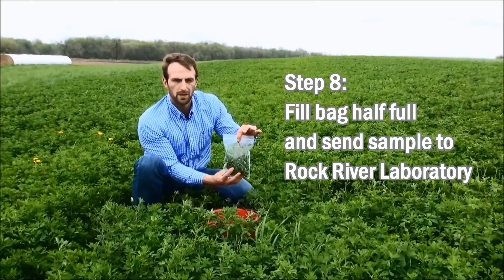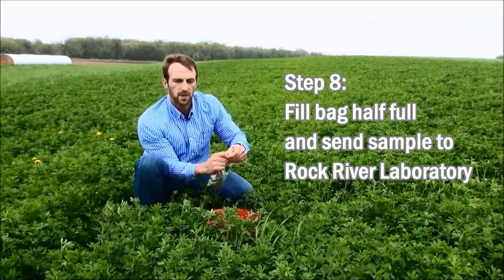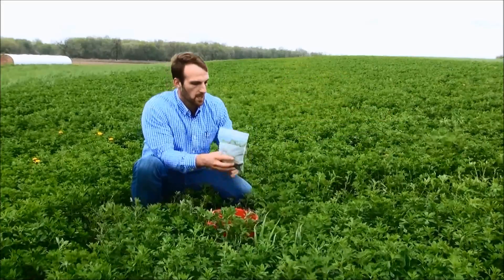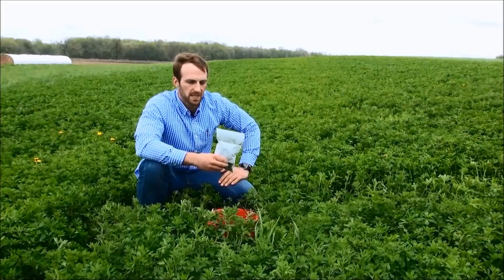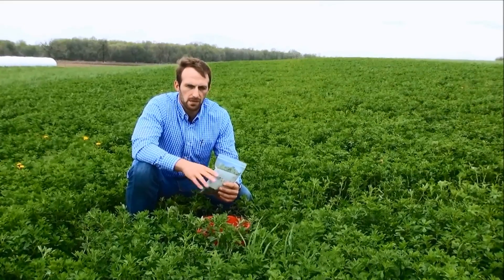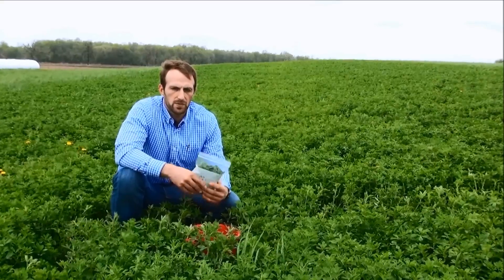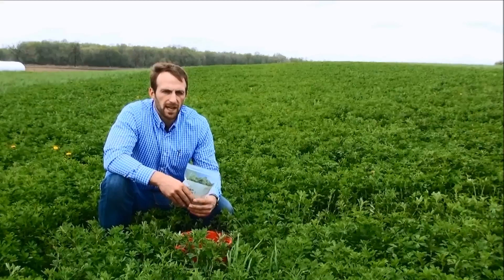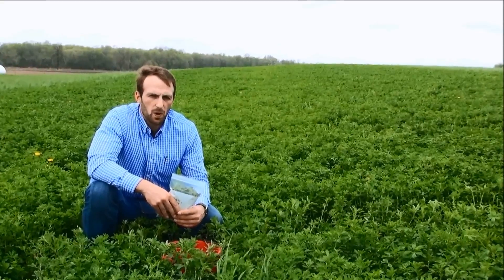I've filled roughly half the bag — this is all Rock River Laboratory needs to accurately characterize your field. If we've done a good job taking four or more samples for this 40-acre field, we're going to get back a relative feed value which corresponds to the fiber and protein content. If we were to harvest this field today at 235 relative feed value standing, we could expect to lose 10 to 15 units of relative forage quality due to leaf losses and fermentation, meaning we would feed out after ensiling roughly 210 relative forage quality alfalfa.